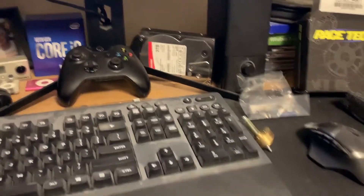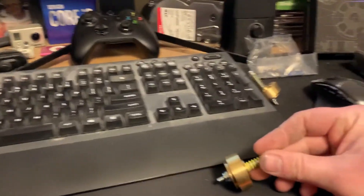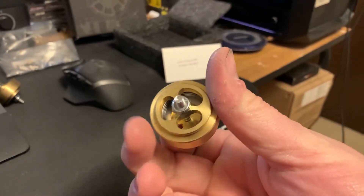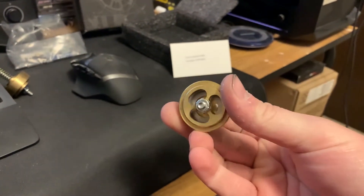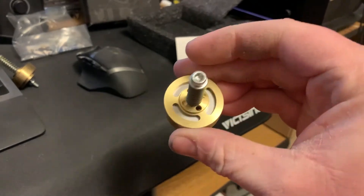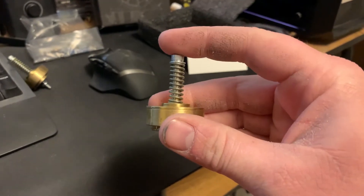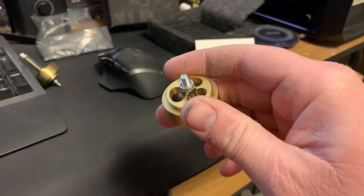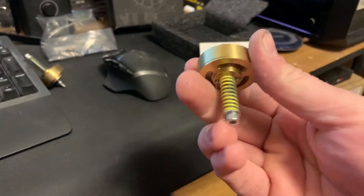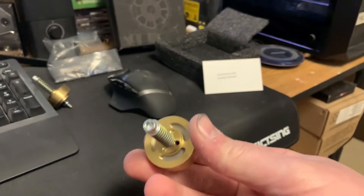Hey guys, I just bought some cartridge emulators for my new DR650. I just wanted to make a quick video explaining in detail what these things do. There's really not a lot of information out there for these, especially for the DR650. These are pretty nifty little devices, honestly — for how simple they are and what they do, they are pretty amazing.